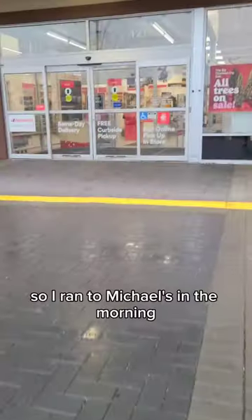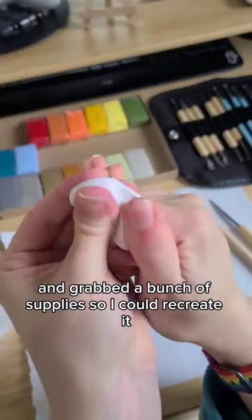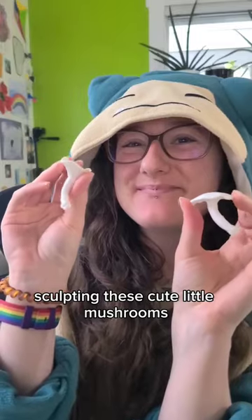I had a dream the other day, so I ran to Michaels in the morning and grabbed a bunch of supplies so I could recreate it. Here's me with some polymer clay sculpting these cute little mushrooms.